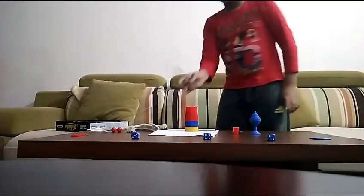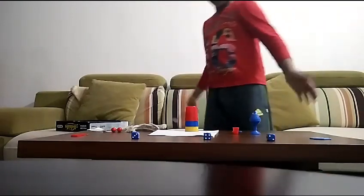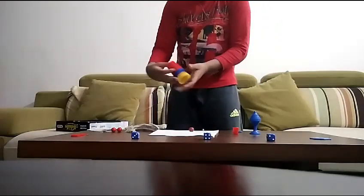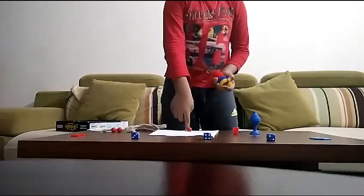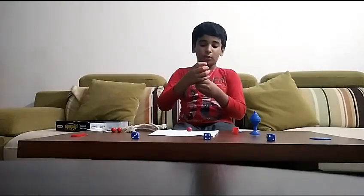Keep this one over here, that one over there, and that one over here. Then you take your magic wand — abracadabra! You say the magic words, and when you lift the cup up, the ball you put there will have come here.